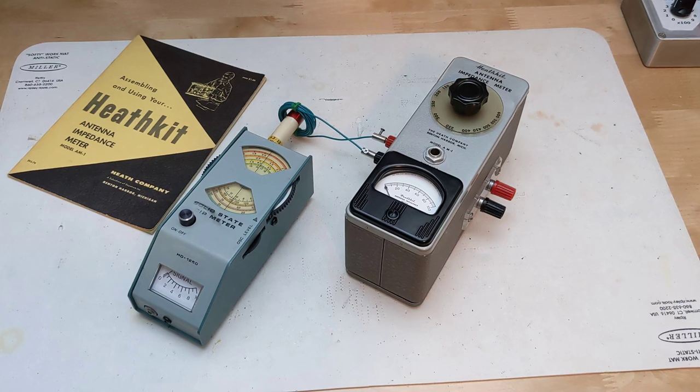It's not particularly sensitive, but this is expected as it needs to overcome the diode drop of about 0.4 volts and drive the 100 microamp meter, which requires one volt for full scale. I suspect my HD1250 dip meter produces less output than the older GD1 dip meter that was recommended. It should be possible to increase the sensitivity by using a low forward voltage Schottky diode rather than a germanium one — I didn't have any on hand but may try this in future.